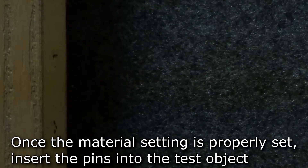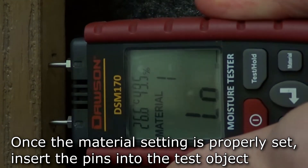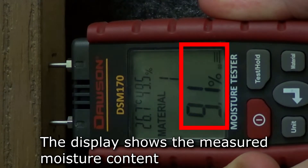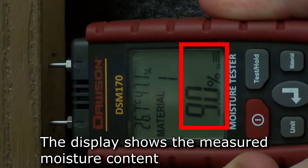Once you've set the meter to the correct material setting, you are ready to measure the moisture content of your test object. Insert the pins into the object being tested and the main display will show the moisture percentage along with a bar graph of the same reading.